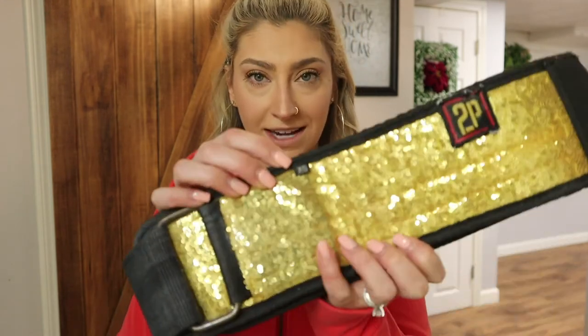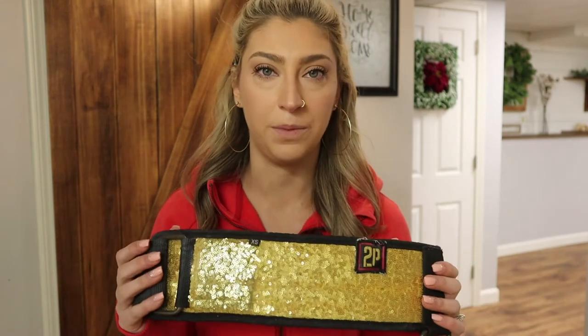One thing I will say is this is an extra small, and I am not an extra small — there is nothing extra small about me. So size down; you're going to be smaller than you think in these sizes. The next piece of gear that I can't live without are my knee sleeves.